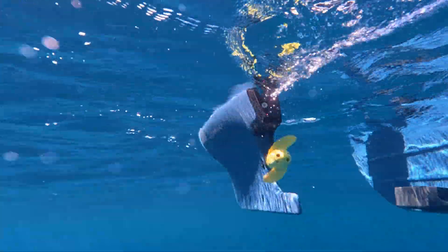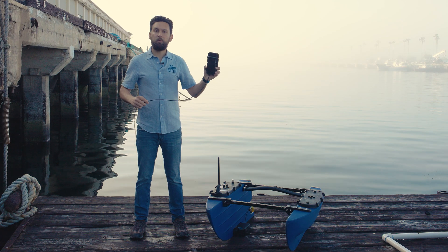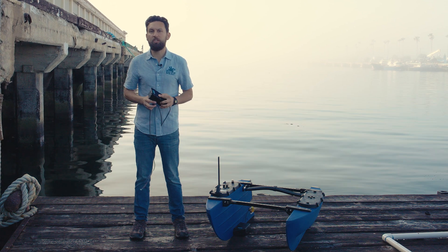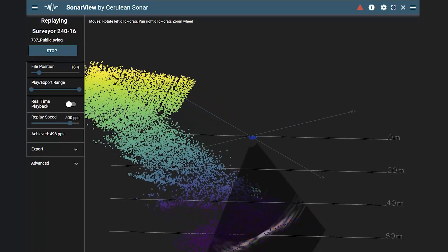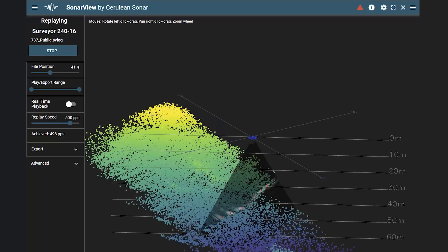It measures depths of up to 50 meters below the sonar and has a depth rating of 300 meters, so it could also be used from an AUV. The Surveyor works seamlessly with Cerulean's SonarView software, giving you real-time point cloud visualization of your data while you're surveying. SonarView collects heading and position data from the Blue Boat and combines it with the depth measurements to accurately place each point in its correct geographic location.